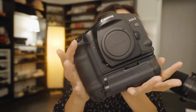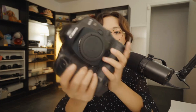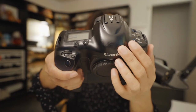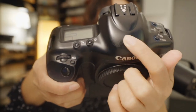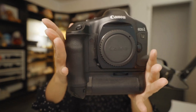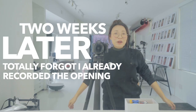This is huge. It's probably the same size as my Canon 5D Mark IV, but since it came with the grip it feels so much larger. There's a minor scratch up here, but besides that it's actually really, really nice. I am so happy.